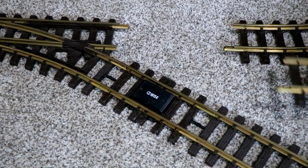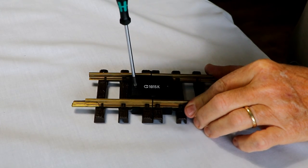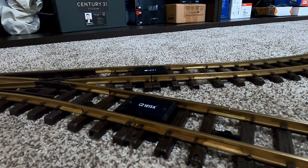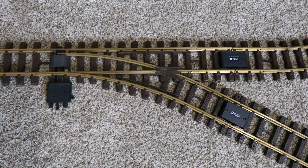As for the 1015T, it doesn't matter how you orient it — either way is the same. It's simply an insulated track section. If you look at the 1015T up close, you can see there's a break in the rails, and the purpose of that is to keep electricity from flowing through this piece of track. The other piece, the 1015K, if you remove the two screws and pull off the plastic case, you can see there's a little circuit board with electronic parts called diodes. That's what makes a reversing loop work electronically, but it's critical that you orient the 1015K with the arrow pointing out of the loop.